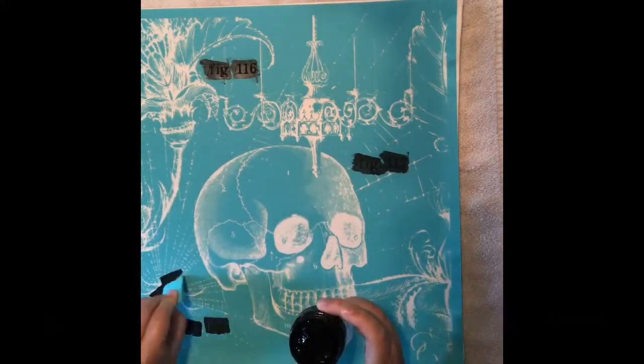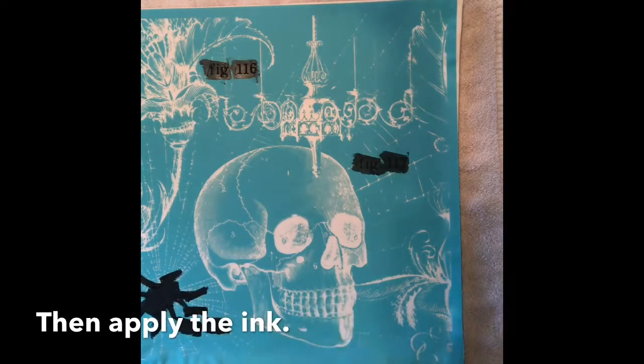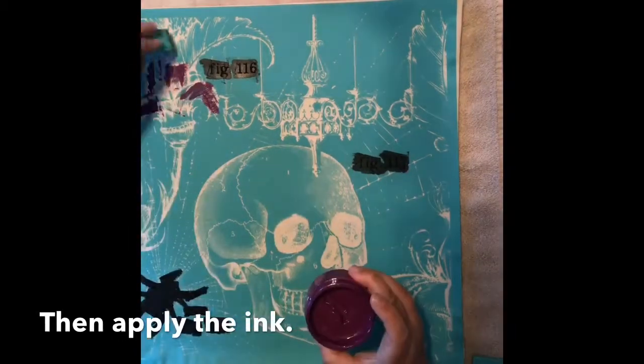The ink mat has an adhesive surface which allows me to smooth out the fabric and hold it in place while I work. Once the ink mat is in place, I can lay down the transfer. I press down and smooth out the transfer to ensure it is fully adhered to the fabric before I apply the ink.